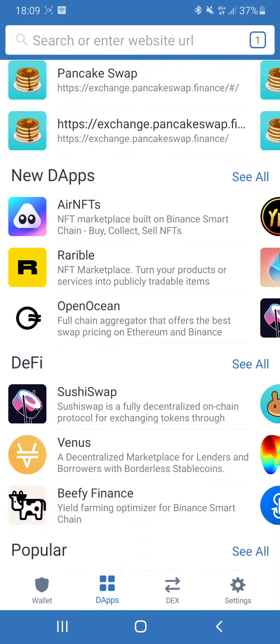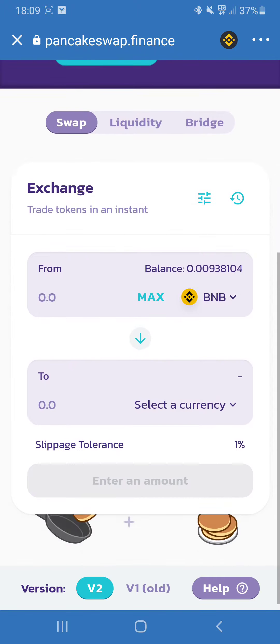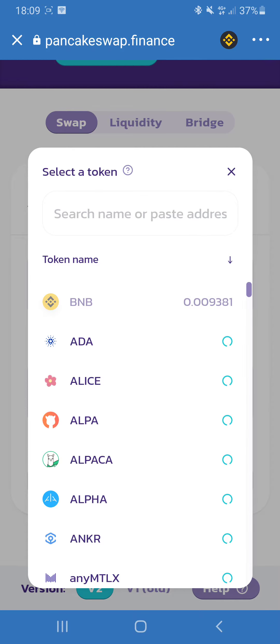The next step is to go to dApps and select PancakeSwap. In here you have to convert your Binance Smart Chain to Refinable tokens, and you press select currency.